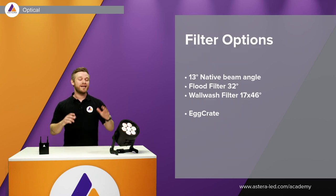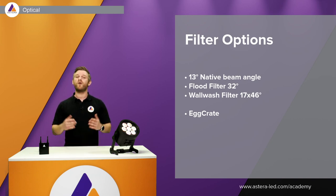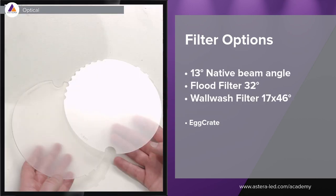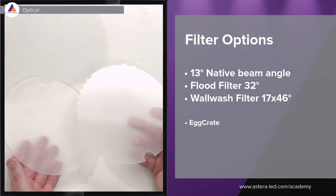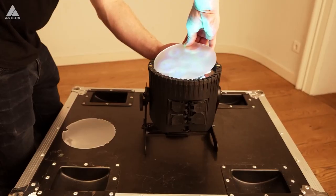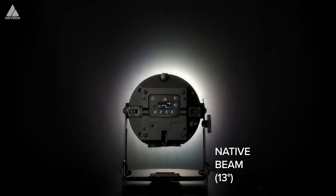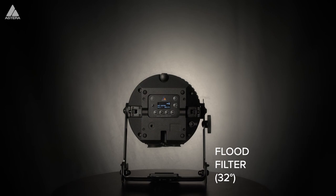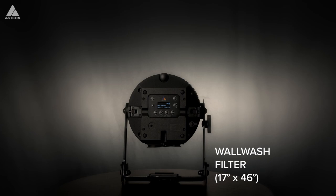The AX9 has a native beam angle of 13 degrees. It comes with two different filters: a flood filter of 32 degrees and a wall wash filter of 17 by 46 degrees. The flood filter is in my right hand and then we have the wall wash filter. As you see in the video, it's super easy to mount on the light in case you want to spread it more — light up a bigger surface with the wall wash or flood filter. Here you can also see the differences between the beams.